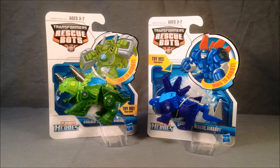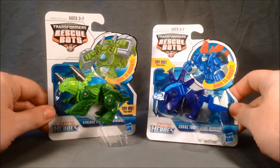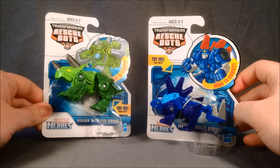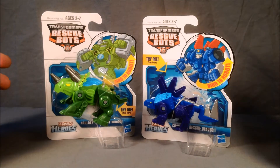Hello and welcome to Long's Toys. I have another Transformers Rescue Bot review for you today. This is two more of the tiny little Dinobots. This is Chase, the rescue Dinobot. He is a Stegosaurus. And Boulder, the rescue Dinobot. He is a Triceratops.